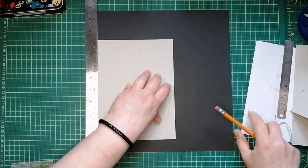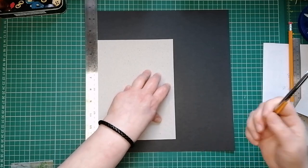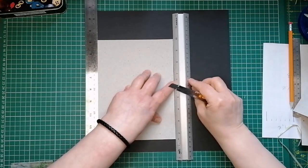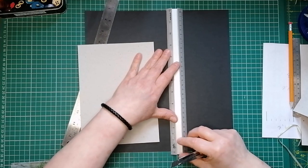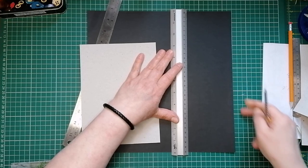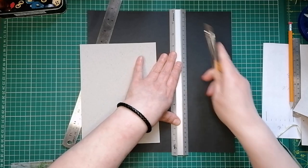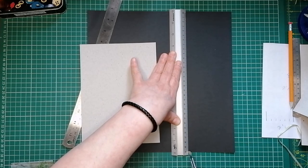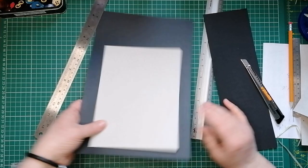I'm going to mark it and then get brave and use my craft knife and ruler for this rather than get my big trimmer out - it's not necessary to be chopping all this stuff. If it's a bit wonky, it doesn't matter. I've still got my safety ruler - let's put my fingers out of the way. So that's that - about an inch on either side.